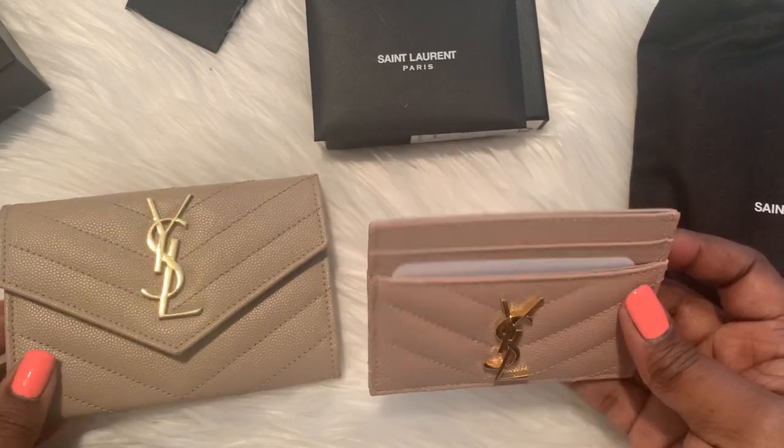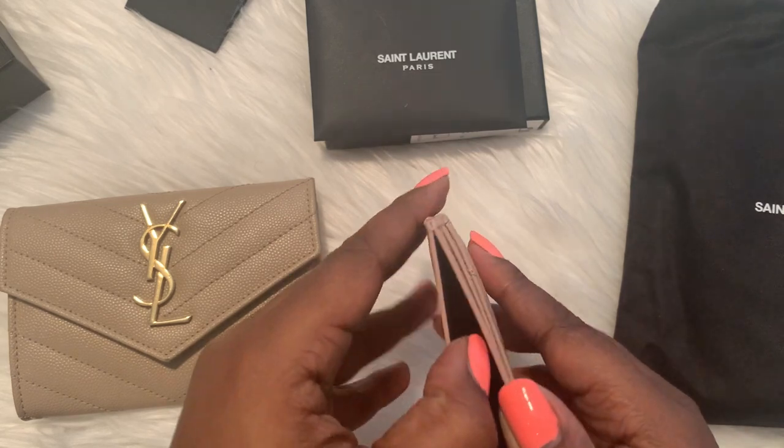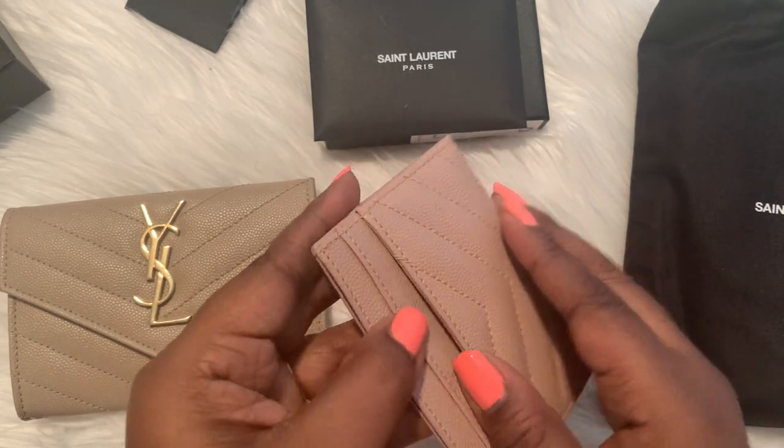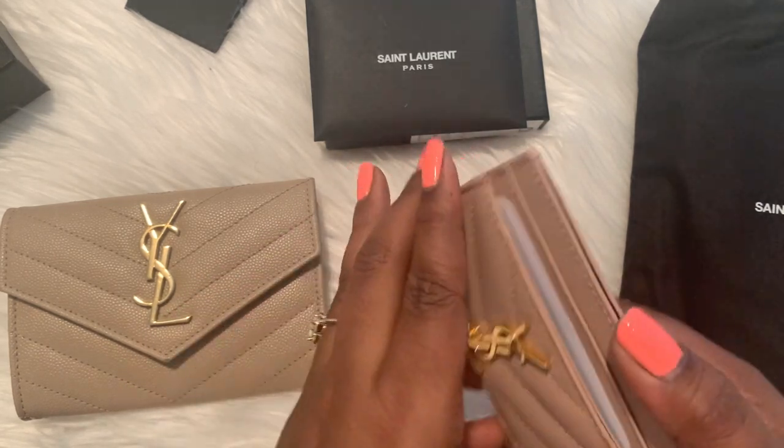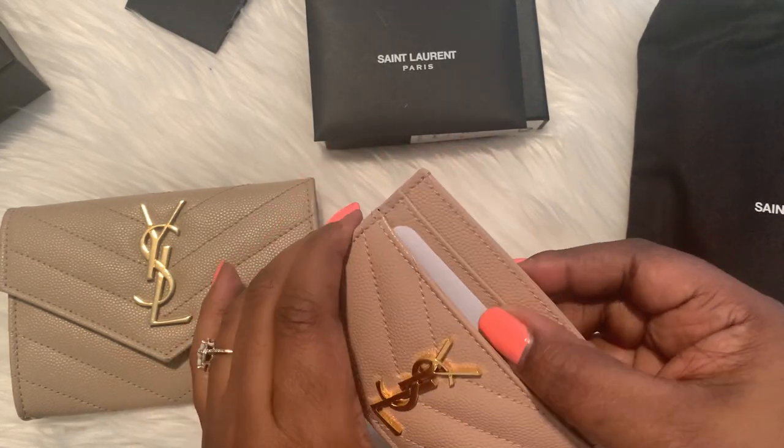This is very beautiful. I love the quality of this — it's very rigid. I've heard people talk about how stiff the YSL card holders are, and this one is very stiff but still flexible enough to get some cards in here.